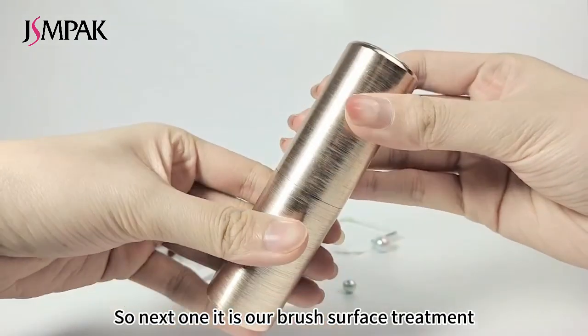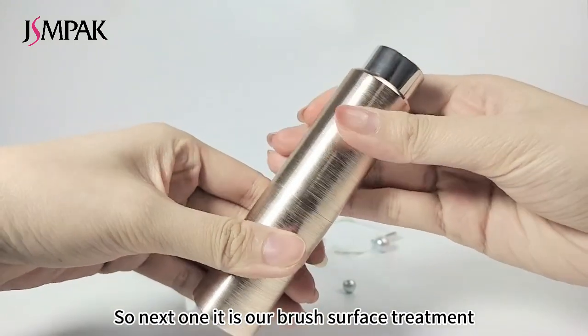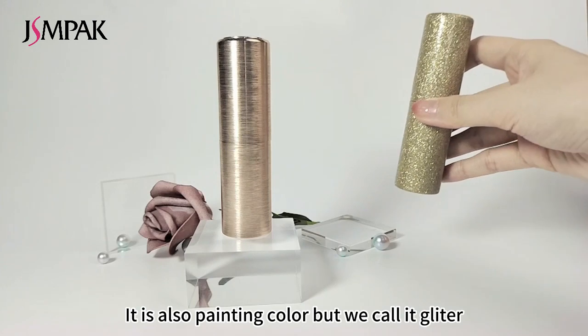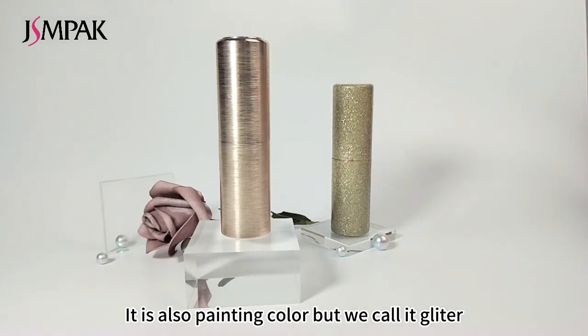The next one is our brush surface treatment. For this one, it is a circle brush. It is also a painting color, but we call it glitter.